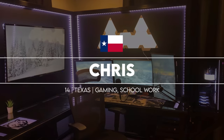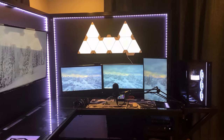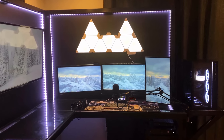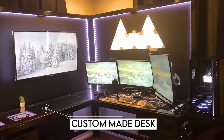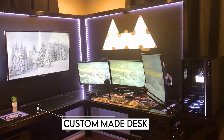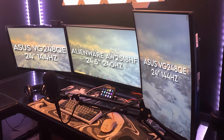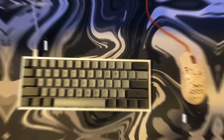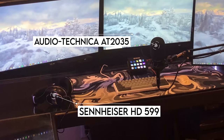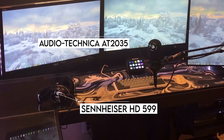Coming in at number two is Chris from Texas, another active member from Discord. The first thing that caught my attention is the custom-made desk he built out of scrap metal and wood — an L-shaped desk with giant headboards used to mount his TV on one side and all three monitors on the other. The main display is a 240Hz monitor from Alienware with two supplemental 25-inch monitors on the sides. For peripherals, we've got the Ducky One 2 Mini in white and the Final Mouse Ultra Lite 2. For audio, he's using the Sennheiser HD 599s and an AT2035 mic. Pretty straightforward stuff.